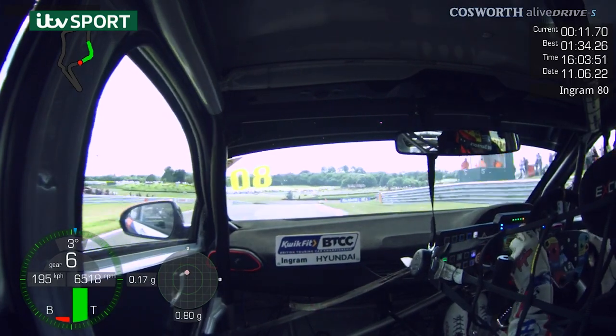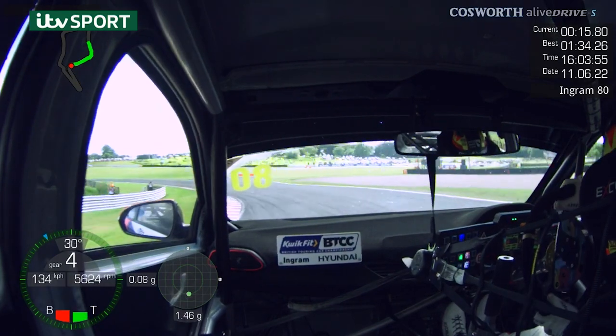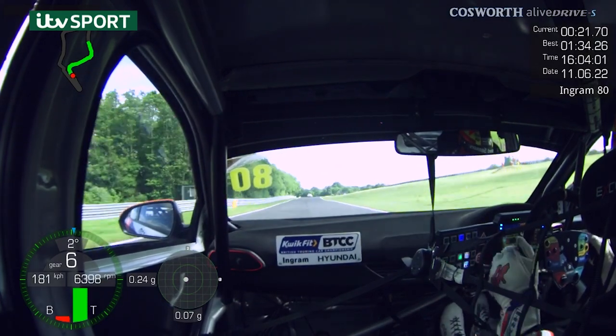Down to Cascades — another super important corner to get a good exit from. Super difficult, you can get a bit of oversteer if you're not careful, so you've got to slow it up a bit earlier than you think and drive it through. Good exit's important, no rev limiters.